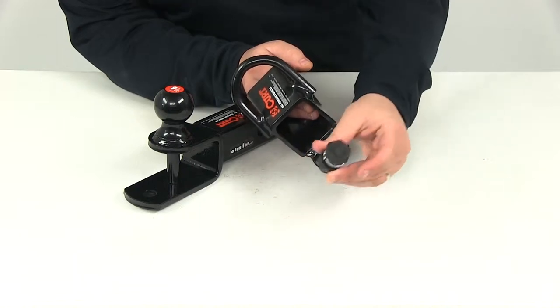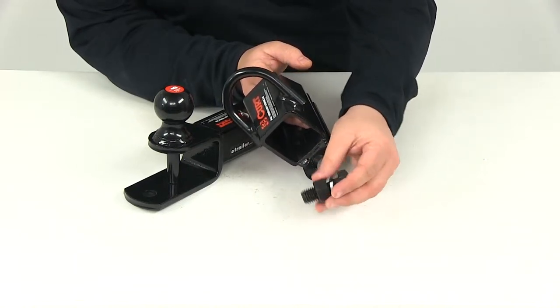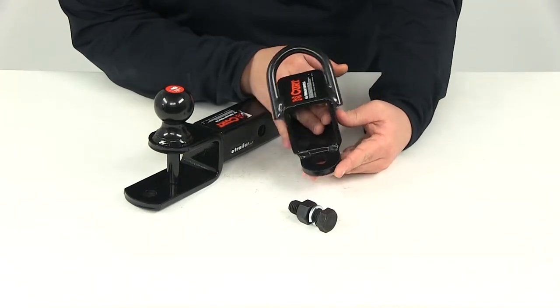You have the mounting hole here. You're going to have the large bolt, the lock washer, as well as the nut to get that secured onto the ATV tongue.